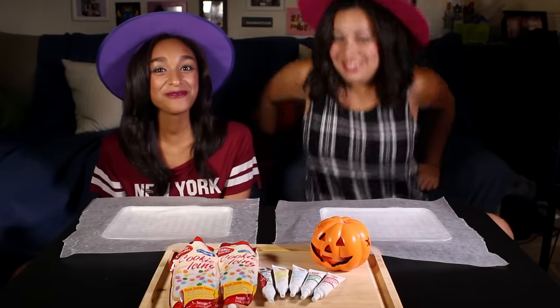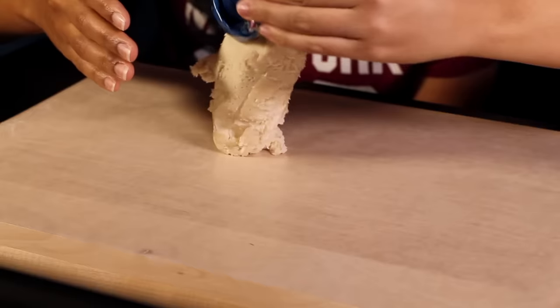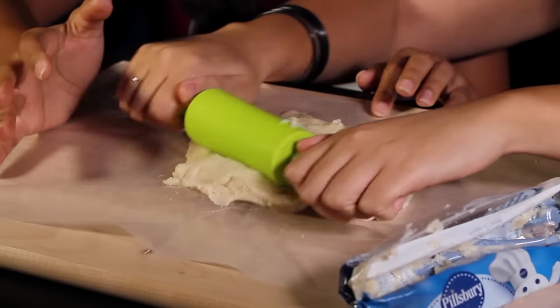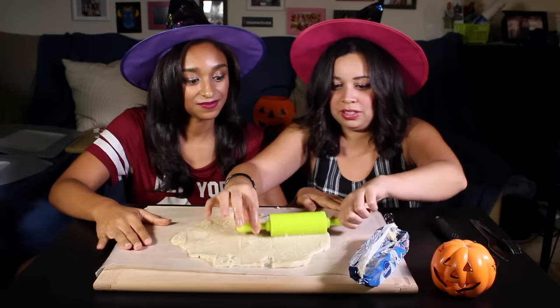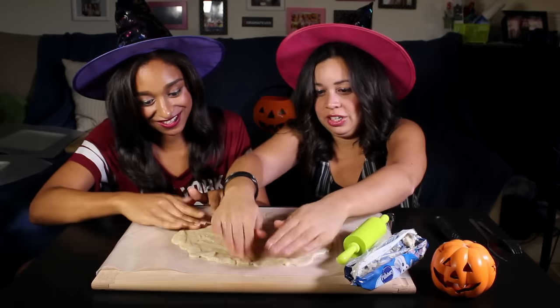I'll roll out the dough. Sorry in advance for the ugly cookies — no, it's gonna be beautiful. Here's our dough, it's already made. Let's roll this out, shall we? Roll out! Beautiful! I wanna play! It's getting stuck — disaster already! I know the cooks watching this are probably freaking out right now. For all the good little boys and girls that come to our door.